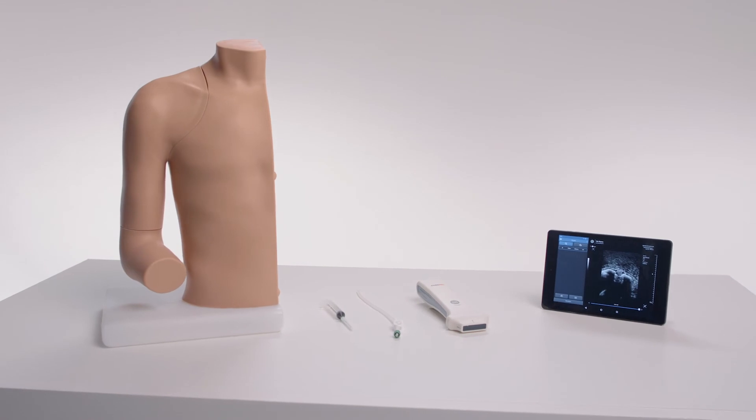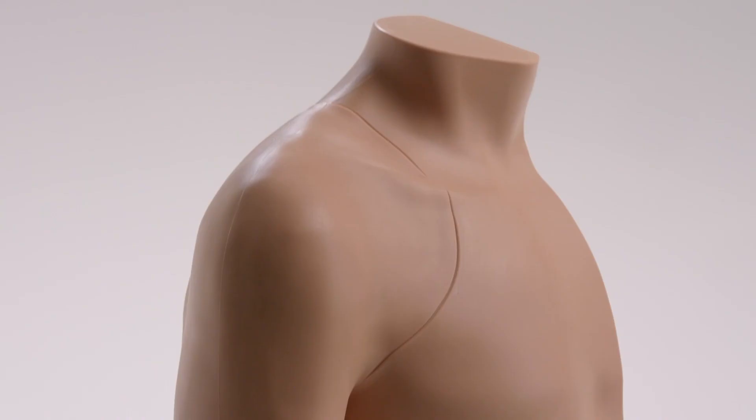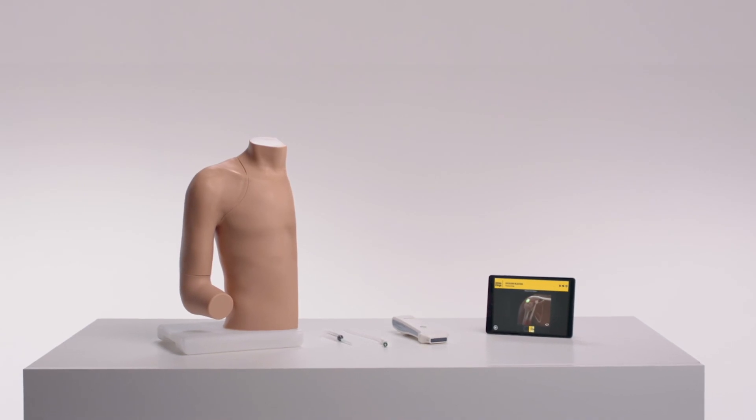The Limbs & Things Ultrasound Guided Shoulder Injection Trainer allows cost-effective, realistic, and repeatable training to improve training confidence, accuracy of injections, and patient outcomes.